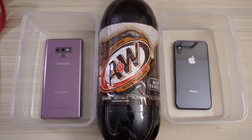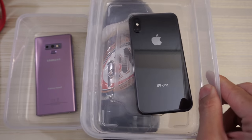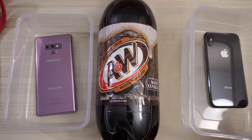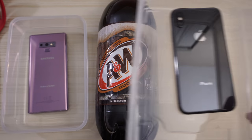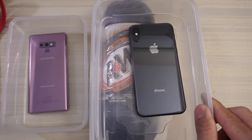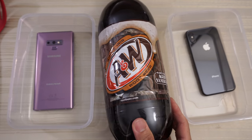This will be a durability test between the Samsung Galaxy Note 9 versus the iPhone 10, or the iPhone X, whatever you want to call this phone. Both of these phones are water and dust resistant — IP68 rating on the Note 9, IP67 on the iPhone X. So I just want to see how these phones will react to some A&W root beer.